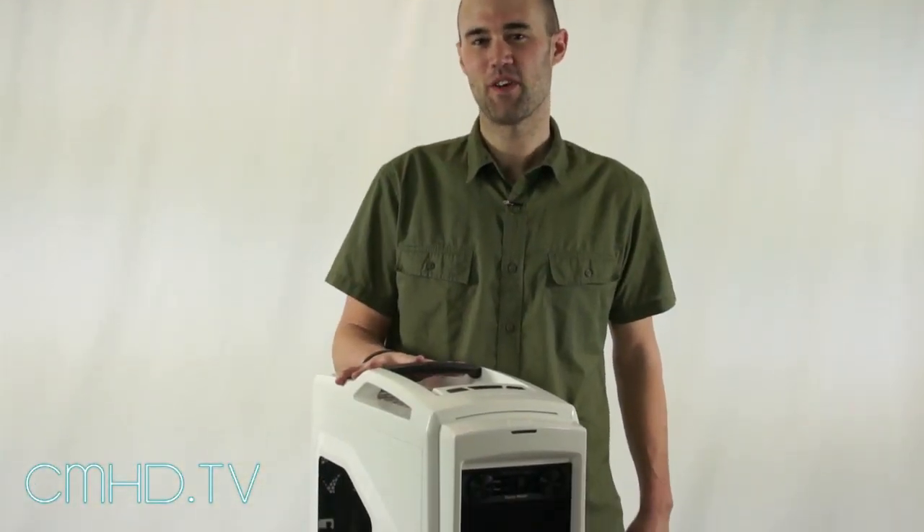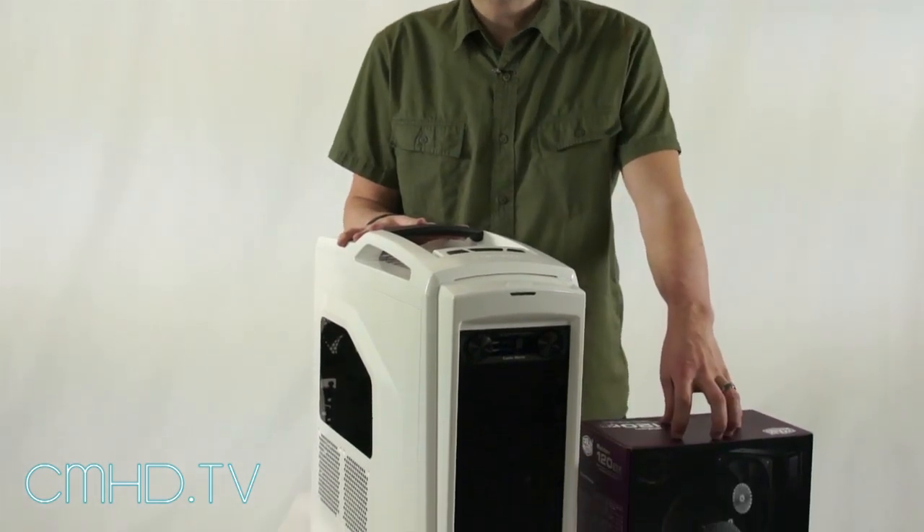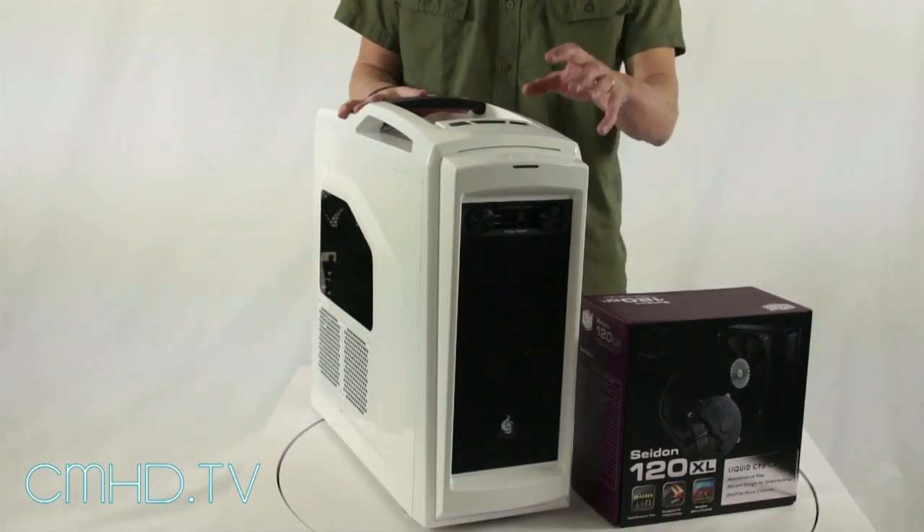I'm Nate from Cooler Master and this is the Scout 2 Advanced Ghost White and this is the Sidon 120XL. In this video we're going to show you how to install the Sidon into the Scout.